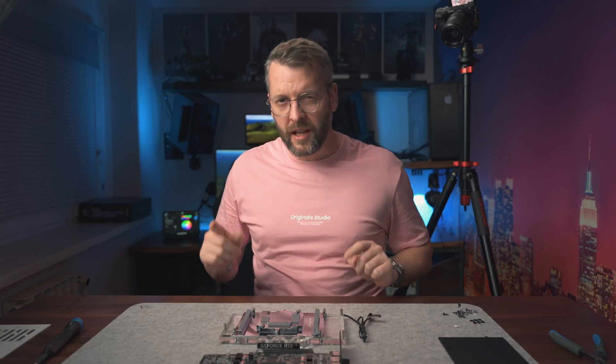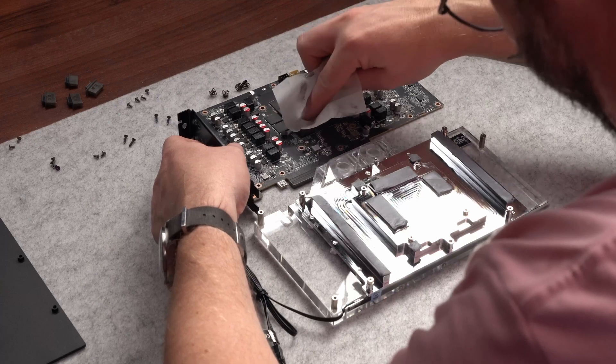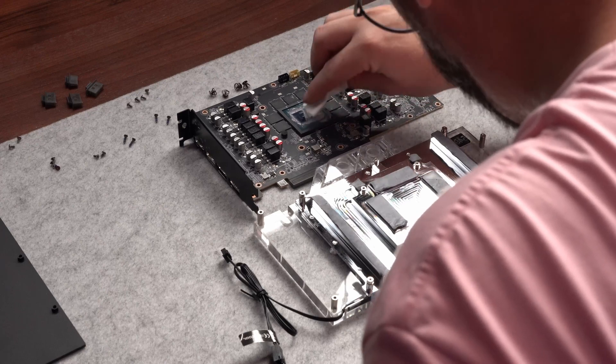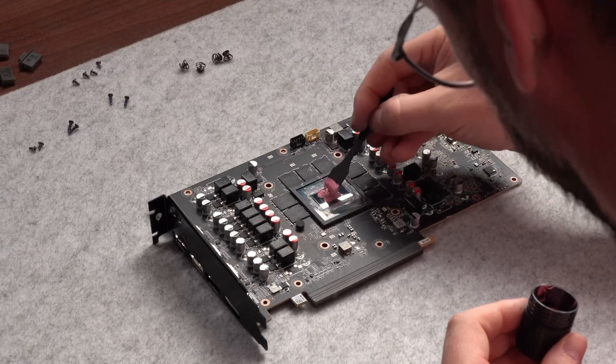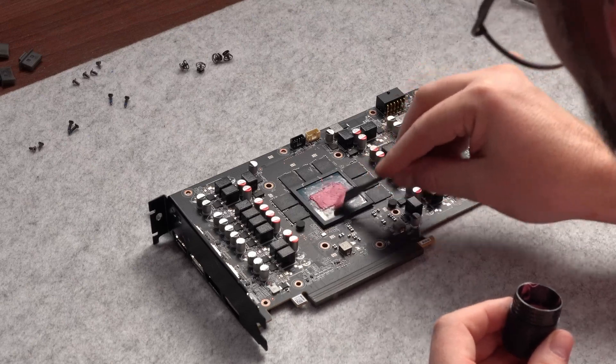Before we mount the water block onto the PCB, we also need to clean the old thermal paste and apply new one. The block did come with its own plastic syringe containing enough paste for a couple of applications, but I prefer using my own Thermal Grizzly Kryonaut Extreme because of its superior thermal conductivity. This paste does have a drawback though — it's not as structurally stable as some others, so you can't just set it and forget it. But that's not an issue because water loops require yearly maintenance in which you take it apart, inspect the water blocks for any gunk or debris, and reapply thermal paste. I do it every second year and that's still good enough.